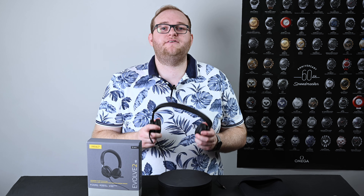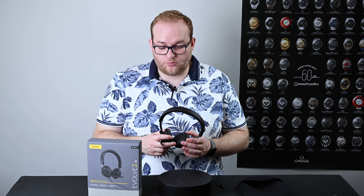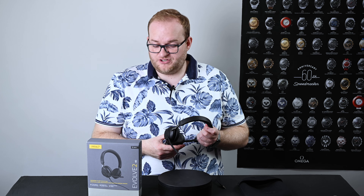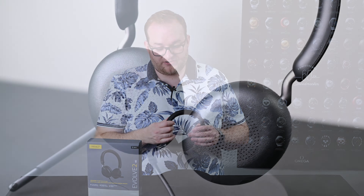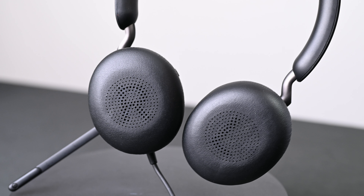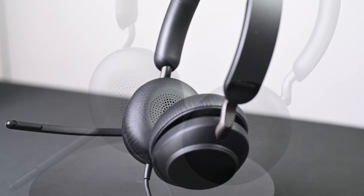In addition, this is a seriously premium looking headset. The materials are just fantastic, from those wonderfully plush earcups I've already mentioned, to the really nice soft-touch plastics they've used, as well as the lovely gel air-cushioned headband.